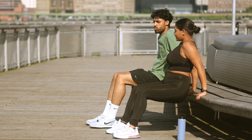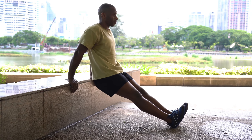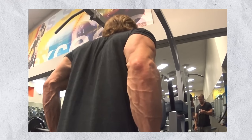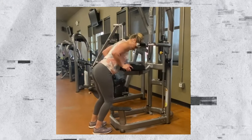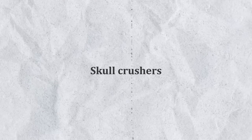Moving on to triceps with tricep dips. You can do these with a bench, a chair at home, or a tricep dip machine. Use a closer grip rather than a wider grip to bias the triceps, otherwise you activate your chest and shoulders too much. Stay as upright as possible. I do two sets to failure with a two-second pause at the bottom in the stretch. Once I fail on dips, I flip the assist pad down to do pushdowns — this absolutely kills, and it's such an underrated exercise.